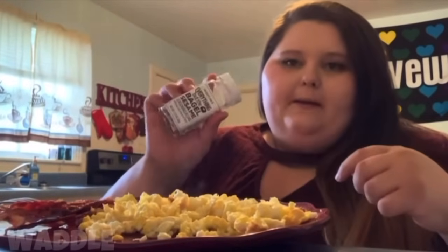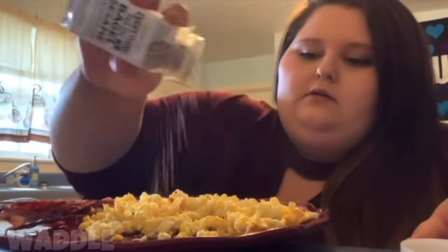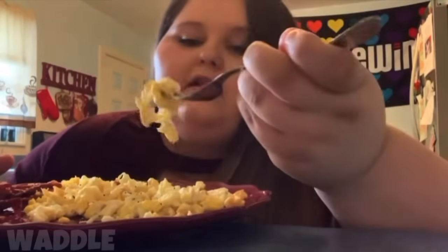On top of my eggs I'm gonna put everything but the bagel sesame seasoning. Here's my first meal — 300 calories: 210 for the eggs and 90 for the bacon.